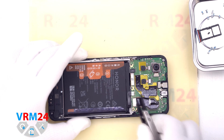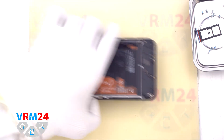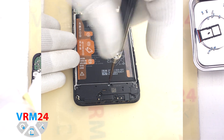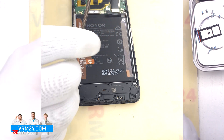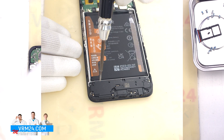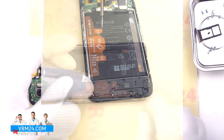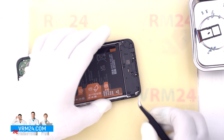Then we disconnect the battery connector with a non-metallic tool. After that, we move on to unscrewing the screw that holds the cover with a speaker. As we can see, there is another screw — obviously different from the previous ones — which was previously hidden by the middle cover and which also holds the cover with a speaker and the antenna element. We unscrew this screw and move on to detaching the cover with a speaker.